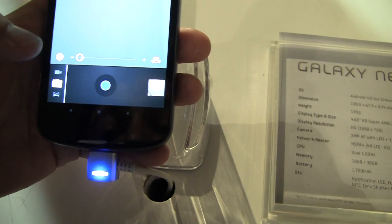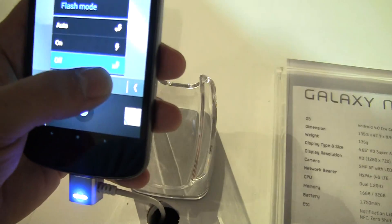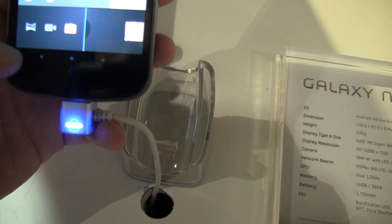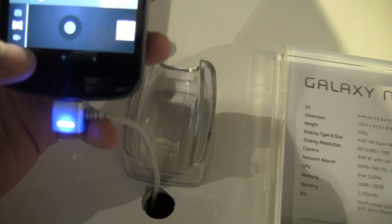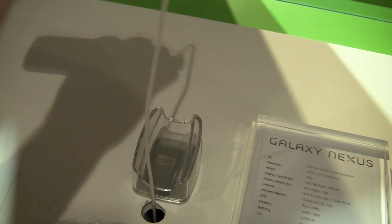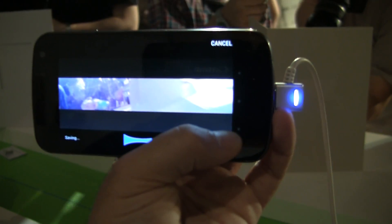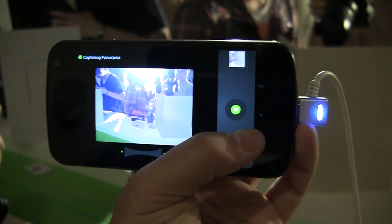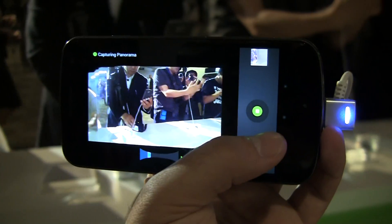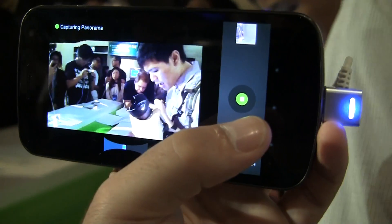Another feature on here would be panoramic mode — let's see if I can find it somewhere on here. We've got panoramic mode. Let's try this again — okay, that's a disaster. Ready, let's go again. Too fast, and I don't know if I'm going to get all the way around. Definitely not going to get all the way around.